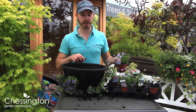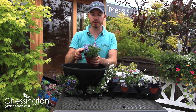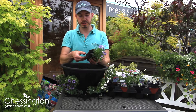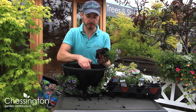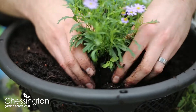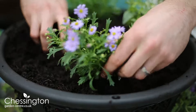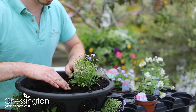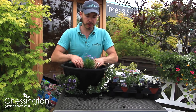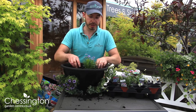The next bit of planting is in the top layer. I'm going to use these really lovely Brachycome, which have got these tiny purple daisies — a lovely little plant. I'm going to tease the roots out and plant these just a couple of inches from the edge, so you're allowing some space for them to fill out. Tuck those in and just bed them round with some compost, making sure we get all that soil around the roots. We don't want those exposed in the sun and we certainly don't want any air pockets.